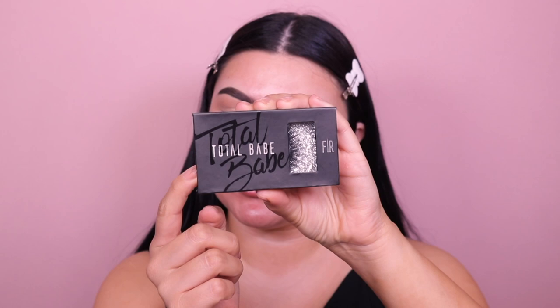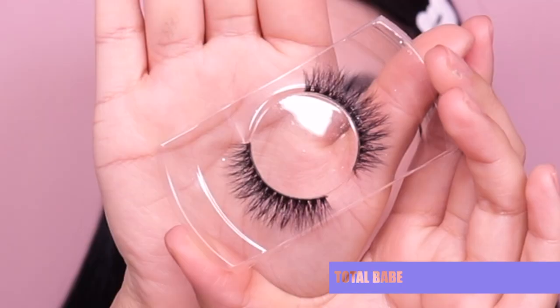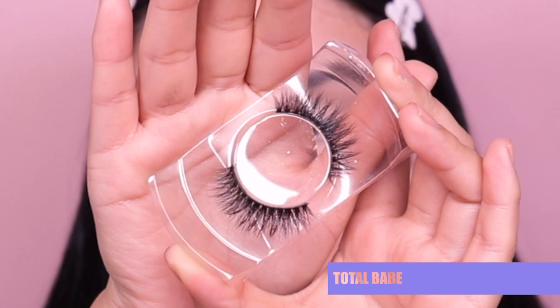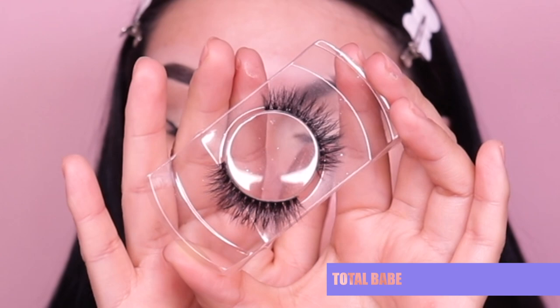Okay, I am back. They did also send over some lashes. I believe this is in the style Total Babe. These are it — I really love the packaging, it's super cute. And here we have the lashes. Super cute, I love them. They look super wispy — definitely my type of eyelash because it's nice and full and dark around the strip of the lash. You can tell they are going to be a really nice wispy set. Once again, these are called Total Babe.